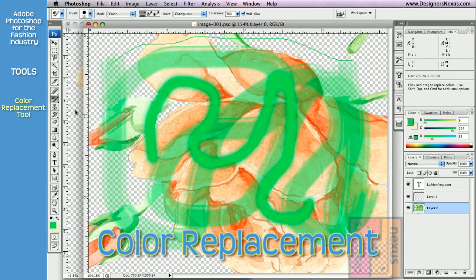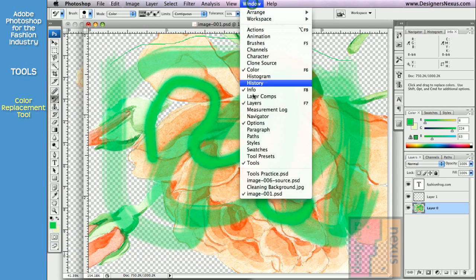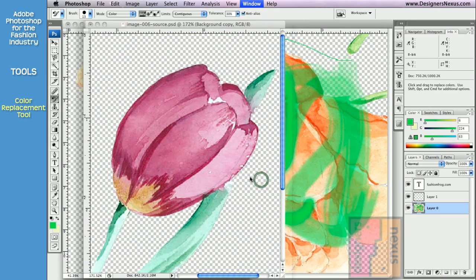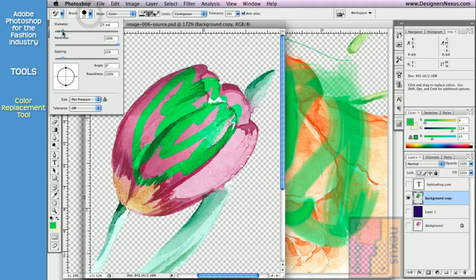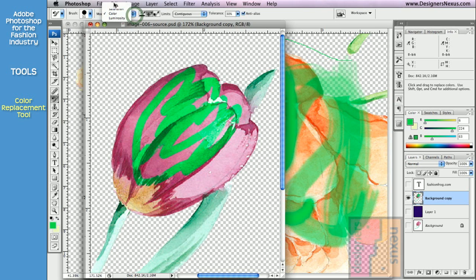Color Replacement tool is one of my favorites. It allows me to recolor my artwork using freehand brush strokes and, as you can see, it preserves image texture. Being from the brush family, it shares brush settings and brush modes.